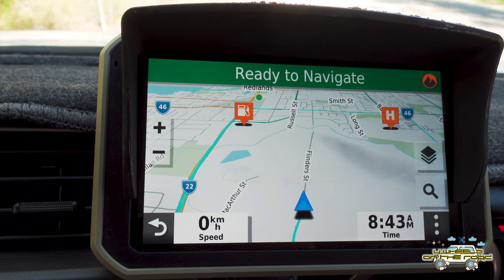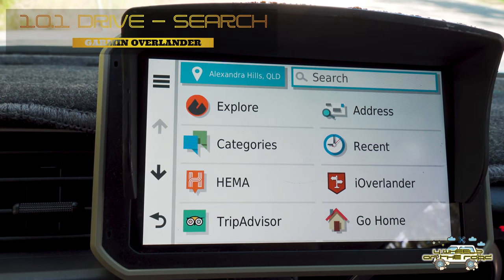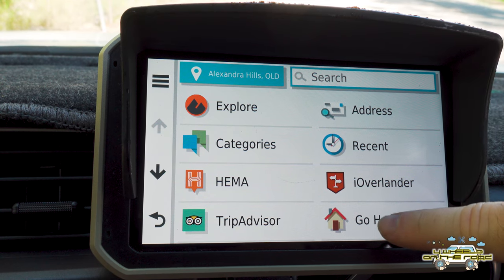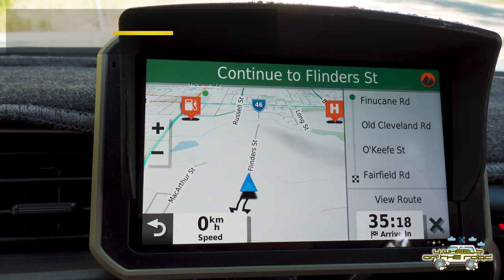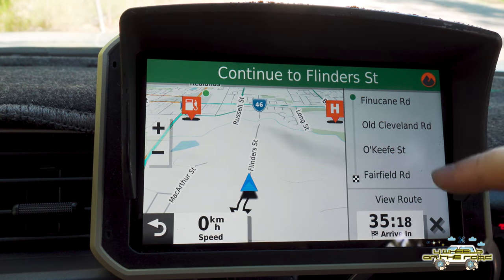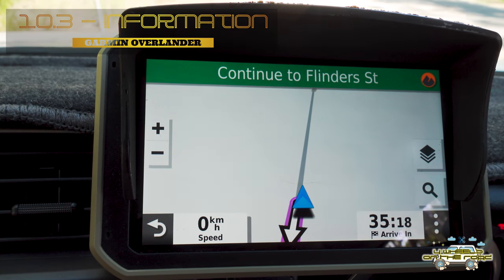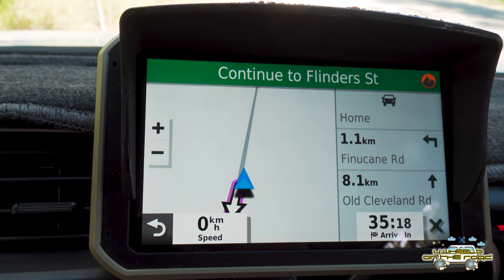From here there are a few different ways to get to a place you want to go. Hit the little eyeglass icon, and it gives you a whole host of options: you can go via address, recent places you've been to, iOverlander places, TripAdvisor, and you can also set up a 'Go Home' option. I've set myself up a home address and it immediately gives me details on how to get home. On the right-hand side of the screen it shows turn-by-turn directions, and you'll notice the display adjusts automatically.